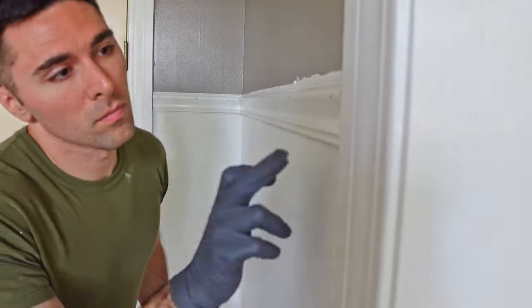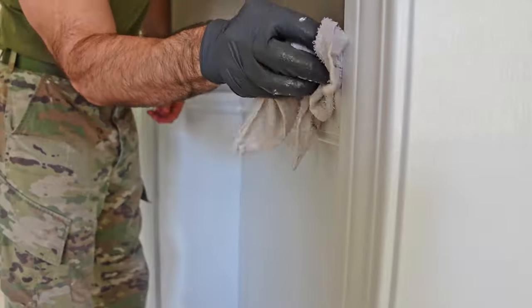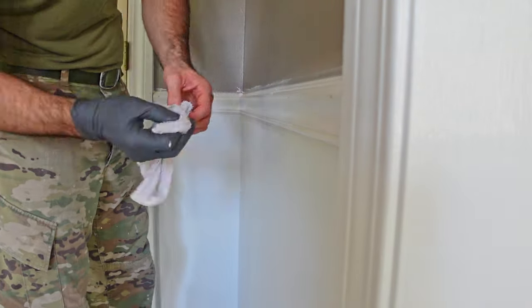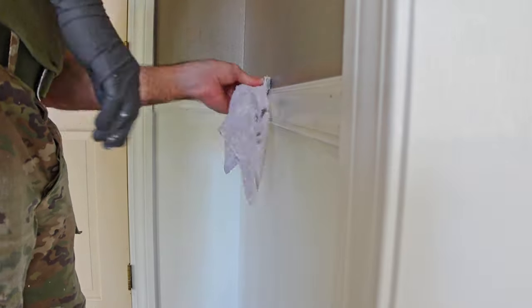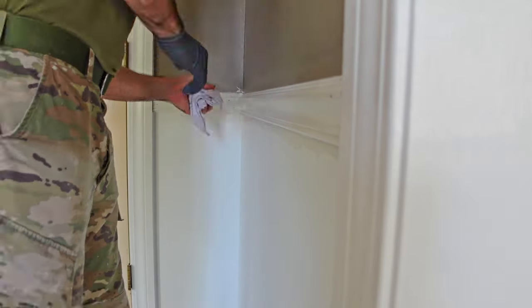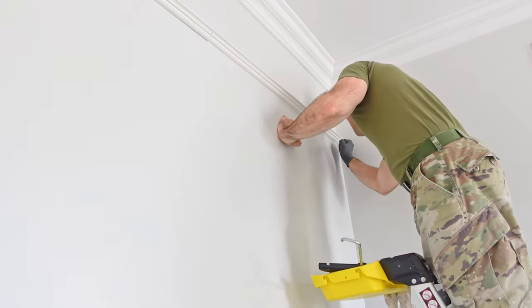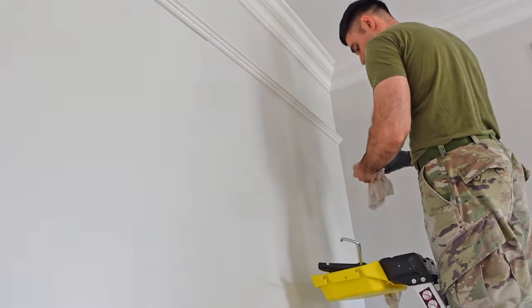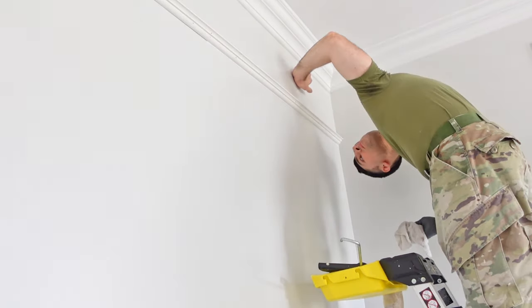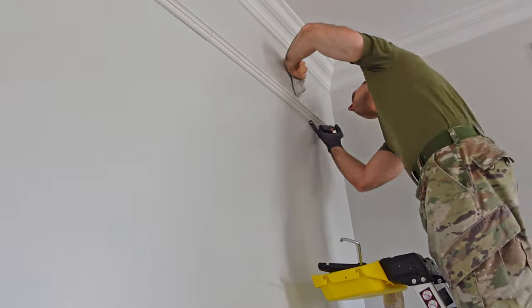With all my new trim installed, my final touch-up was to caulk all the edges so that I could have that nice finished look. Anytime you are caulking you're going to have to wipe away the excess, so if you've painted your walls recently you always want to make sure you've given enough time to dry before wiping away that excess — there's always a possibility that paint not fully set could wipe away with that wet rag.